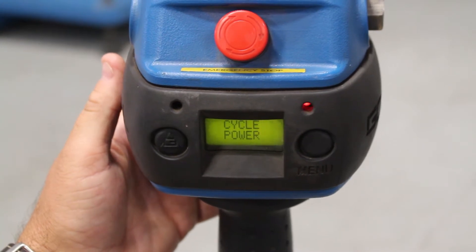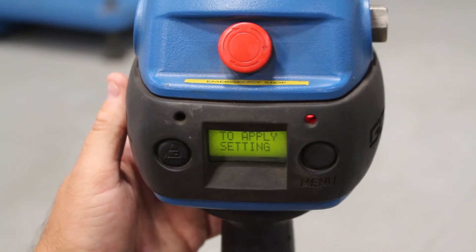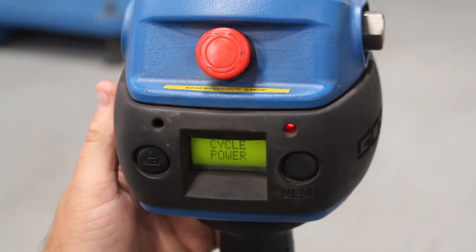Shut it off from your breaker, or wherever you're cycling power, or wherever you're giving power to your Easy Arm or G-Force unit, and that should do it for you guys. Thank you.